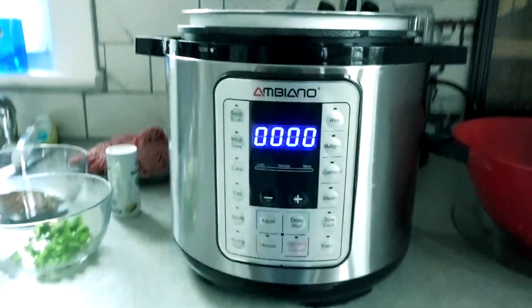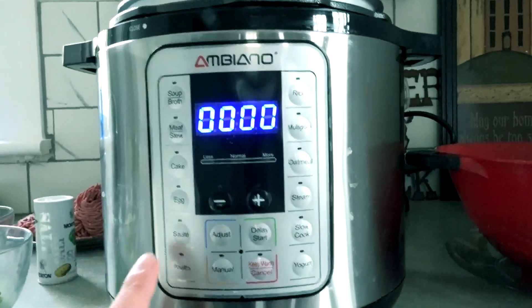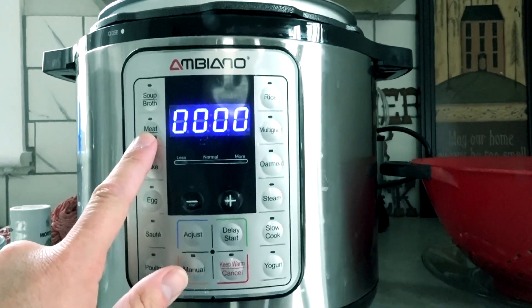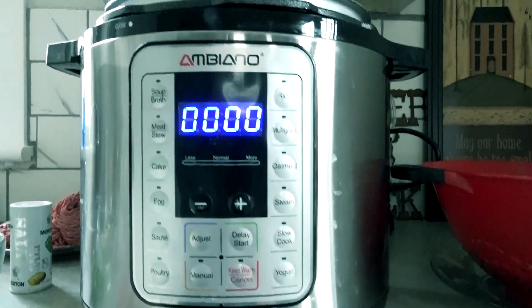There are two settings that we're going to need to be using this week. We're going to be using the sauté setting, and most importantly, as always, we will be using the meat and stew setting. These are the only two settings that I know that actually work on my Instant Pot.